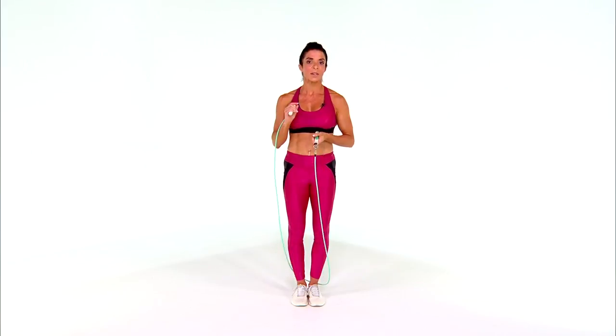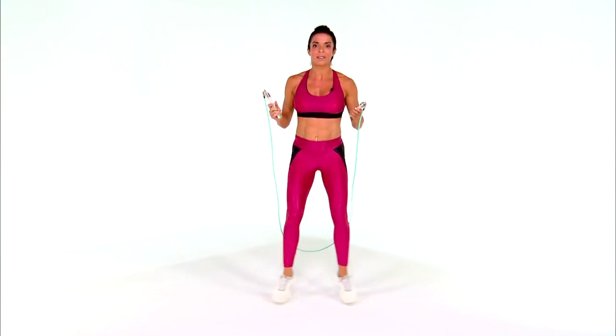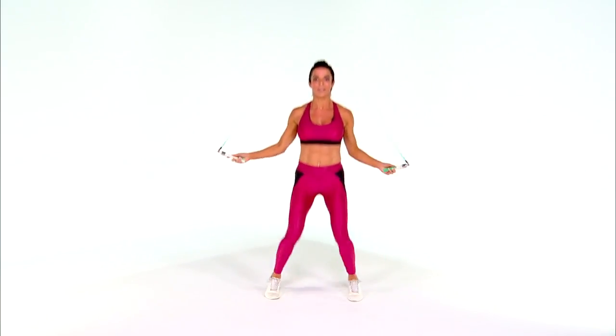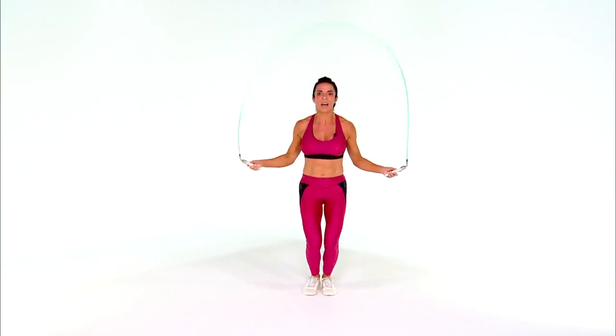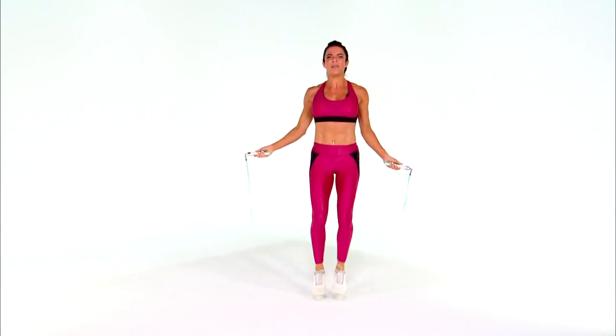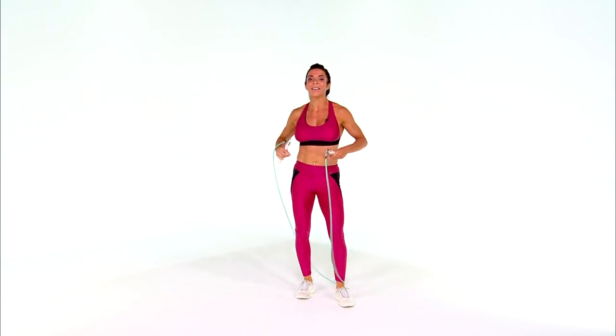Now we're going to move into number three, which is open and close. We're going to go open and close, based on similar cardio movements. This is a little more challenging because you have to get the timing down. When you're doing this, be cognizant of your core — jump rope is such an amazing core workout, so squeeze it. Open and close. If I'm getting tired, you know that this works!